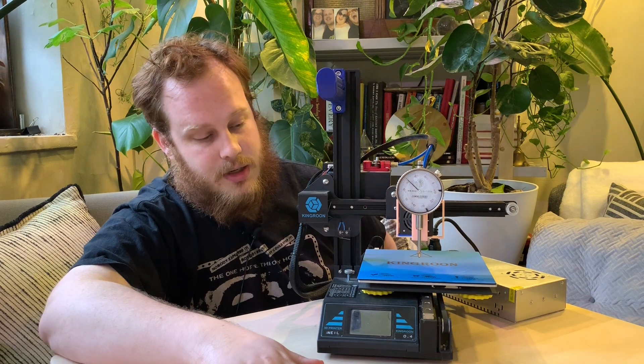Hello everybody! This is Aaron from the Sibling Rivalry channel and today we're going to be leveling our KP3 like a machinist.